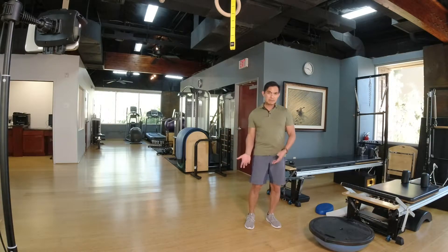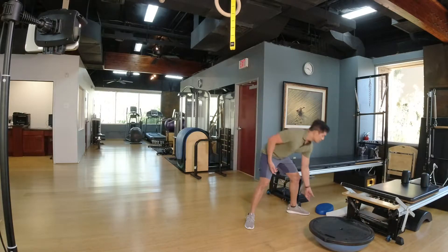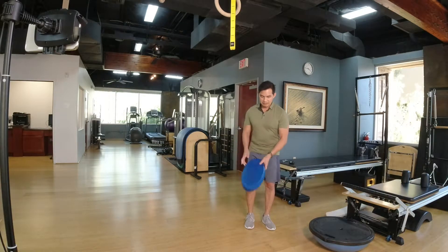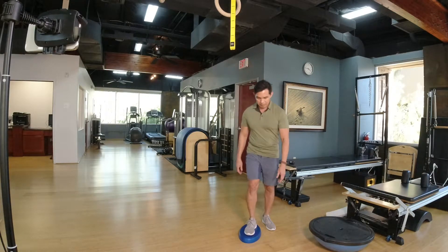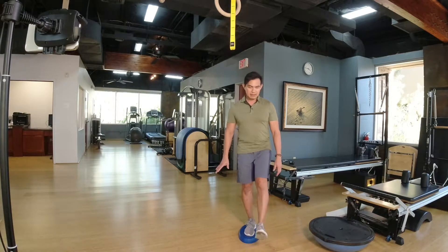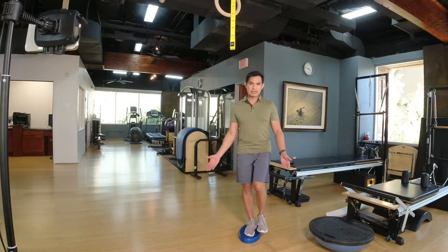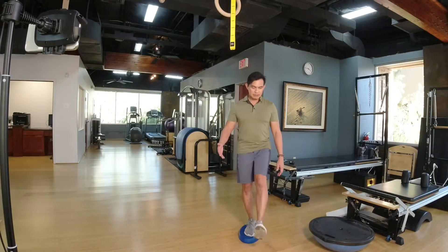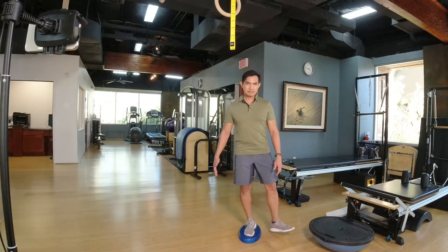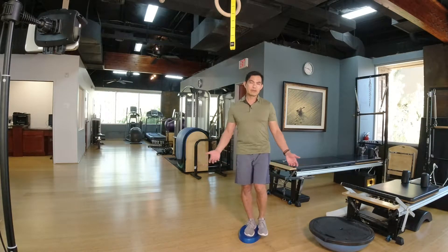If you're better than that, you can challenge yourself with an uneven surface, like a theraband rubber band. You can stand on it — it's going to make your foot more wobbly — and do the same, whether it's standing on one leg or movement-based, for 12 to 15 repetitions or hold it for one to two minutes.